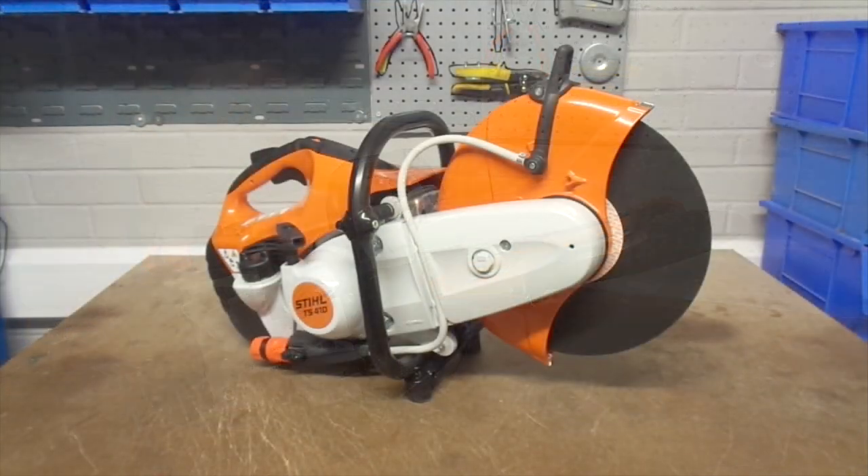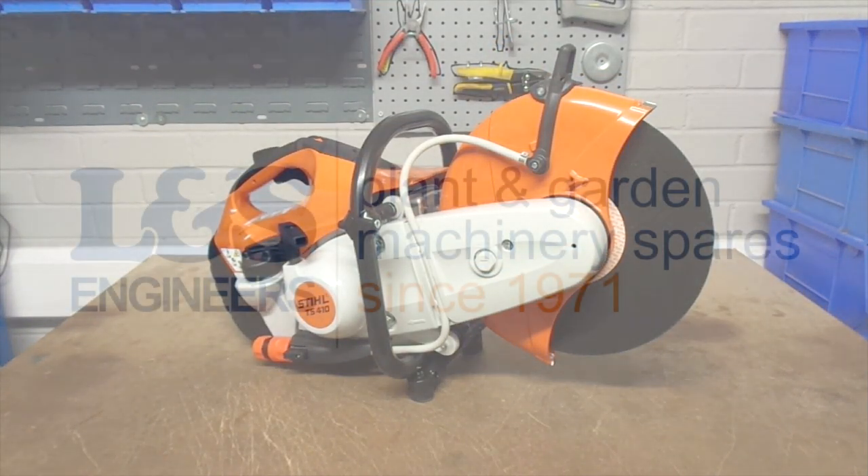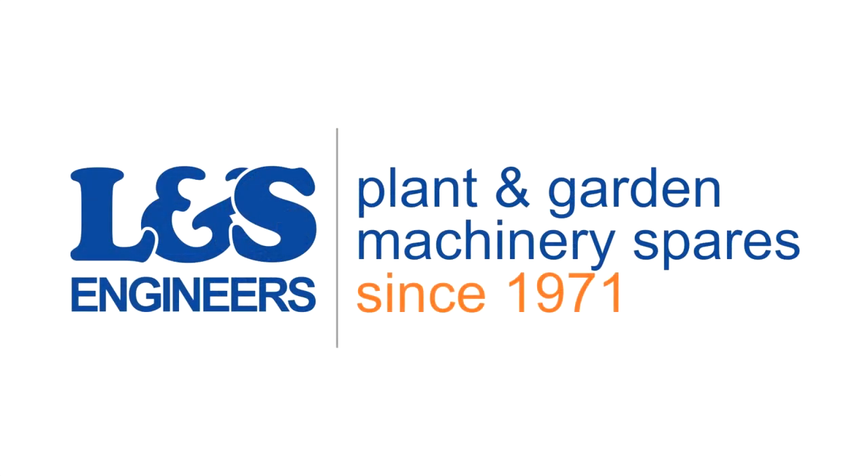That's how you change the clutch on a Stihl TS420. All the parts and tools needed for the task are listed in the description below. Please like, share and subscribe if you found this video helpful.